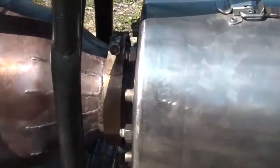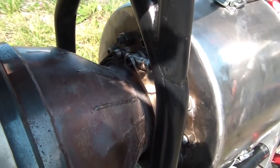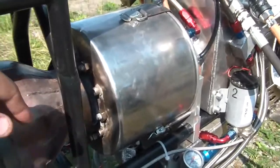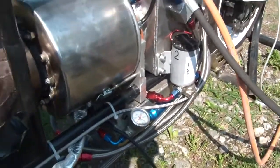I've also aligned these two parts. Here you can see the V-band clamp — the flanges were unaligned, so that might have caused some restriction.